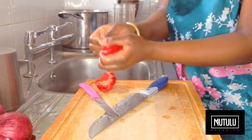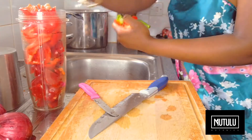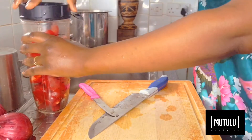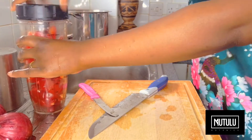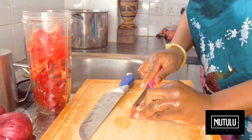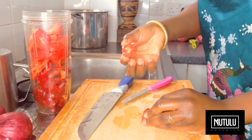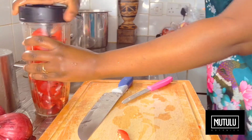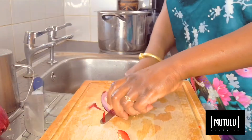Now we're breaking it apart, deseeding, and we're going to add the bell peppers to the blender. We're going to add some habanero — roughly about a quarter of a habanero with some of the seeds. We need to add a bit of spice; it brings out the flavour.